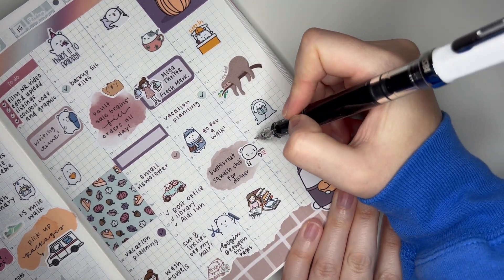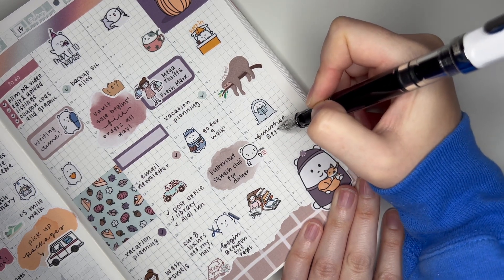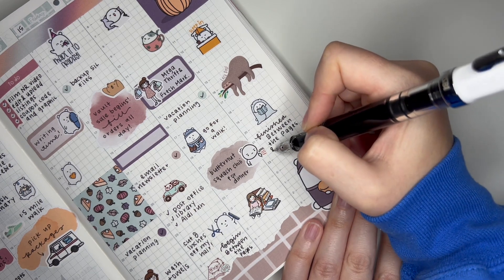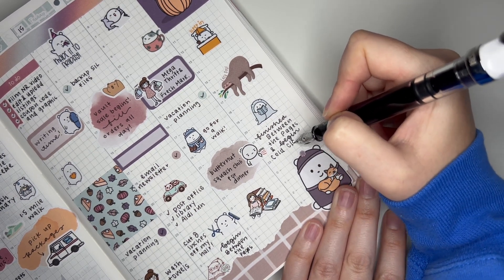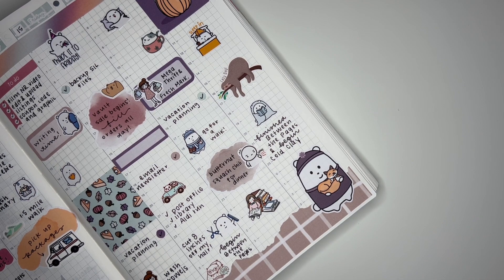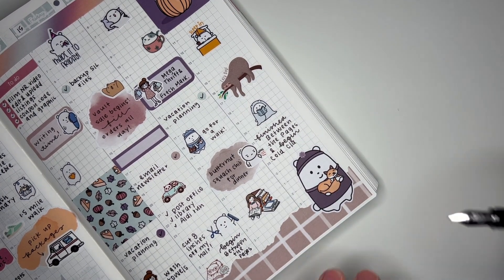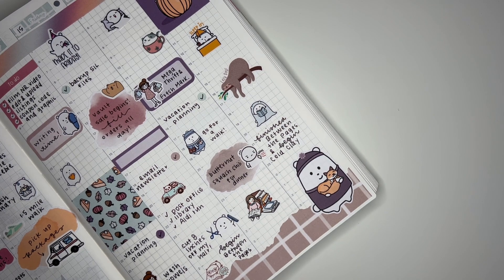I'll mark both the book I finished and the book I started. So I finished Between the Pages, and then I began a book called Cold Clay. Alright — let me get the white out. That is fixed, sort of. Crisis averted.